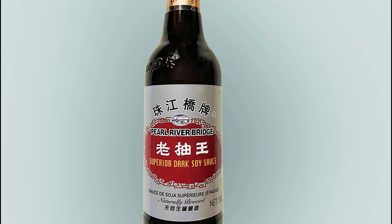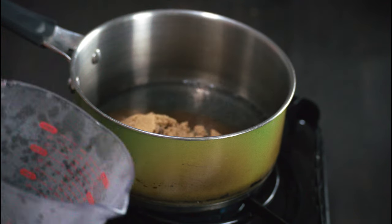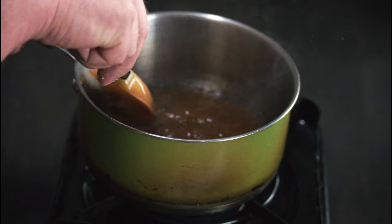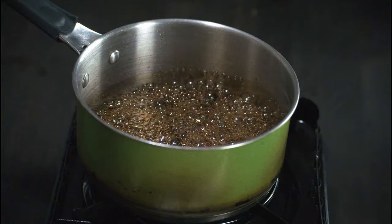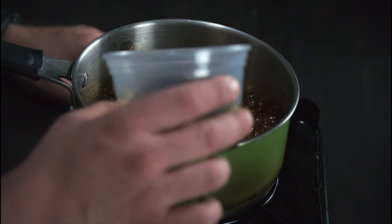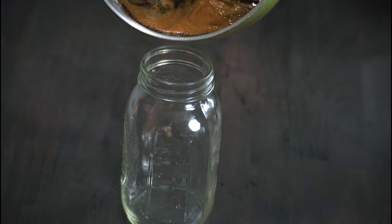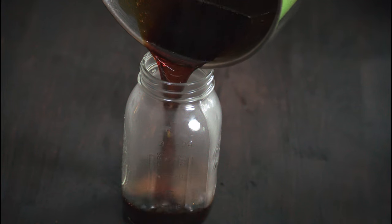We can buy dark soy sauce at our local Asian market, or if we're gluten-free and want to save a dollar or two, we can make some. Here's how: add one cup of brown sugar to a quarter cup of boiling water, add one tablespoon of molasses and boil that down until it thickens, then add half a cup of tamari soy sauce. Let it reduce a bit, then decant into your favorite holding vessel. You now have dark soy sauce.